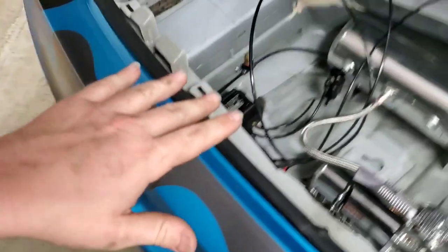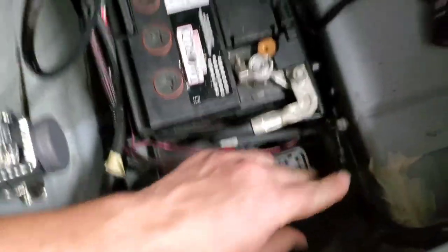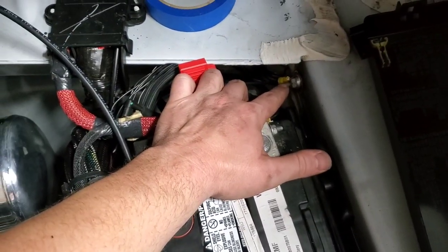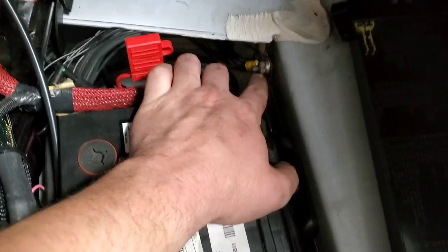I still need to cut the airlines down since there's extra, but I wanted to make sure I had enough first. I double-checked all the wiring and put in the provided 3-amp fuse here and 30-amp fuse here. Instead of tying the ground wire from the harness to the battery, I went ahead and tied it into this factory ground here so all the wiring stays over there.